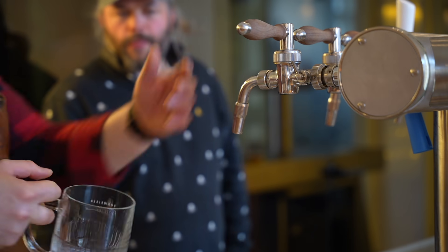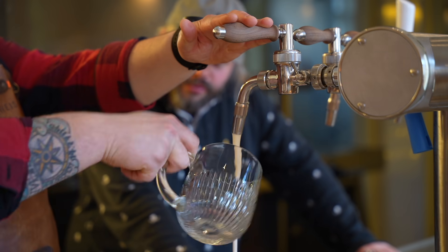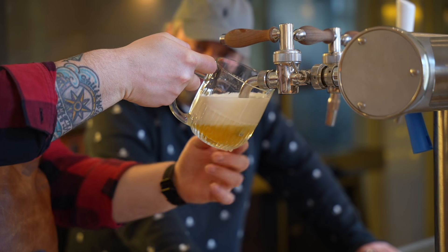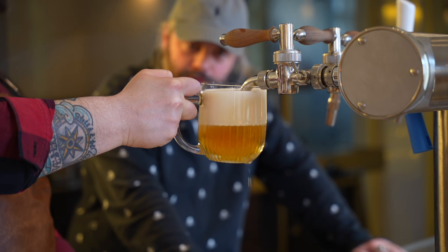Then you go closer to the tap, start with foam coming out for a couple of seconds, then open it fully — creating a protective layer of foam and then drawing the beer underneath. The nozzle stays in there the whole time.